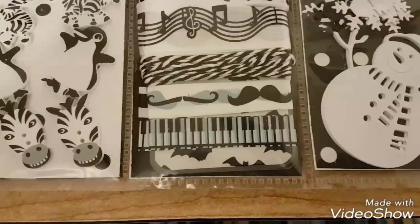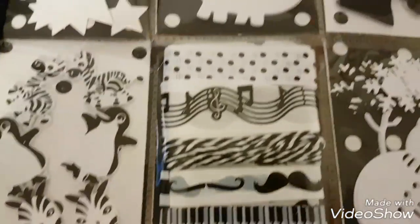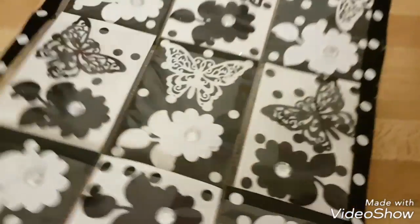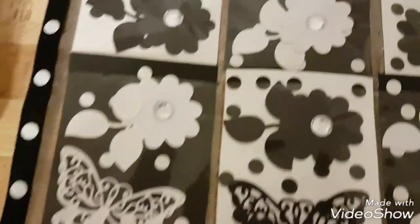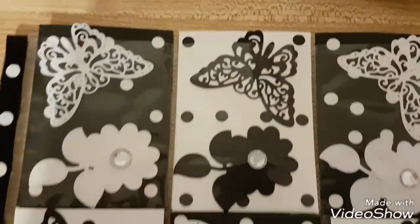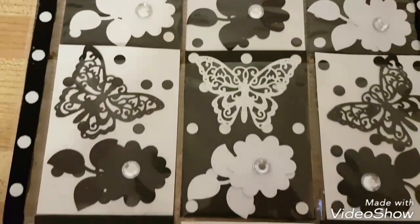So this is the first one. I have a second one because I have two partners for this event — two different partners. So yeah, this is the front again. I'll show you the next one.